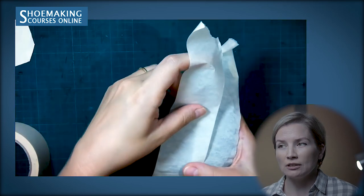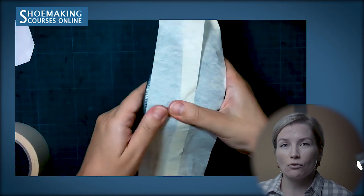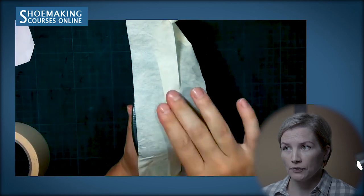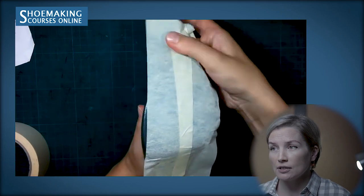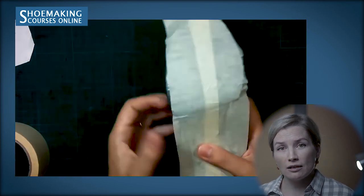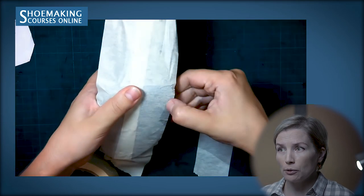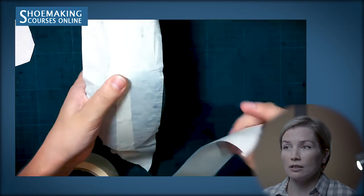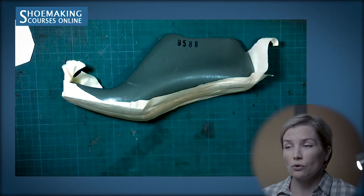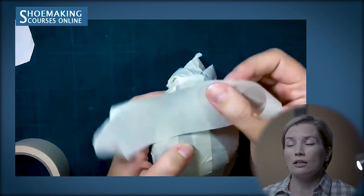To have a stable enough pattern, attach each layer of masking tape at a distance of 1 to 1.5 cm from the edge of the previous layer. When you attach these masking tape straps, make sure to flatten them well to avoid the creation of folds. You may have folds especially in the curved parts of the shoe last, but you need to flatten them working with your fingers or with the side edge of a knife. Cover the entire surface of the shoe last bottom with masking tape along the length.